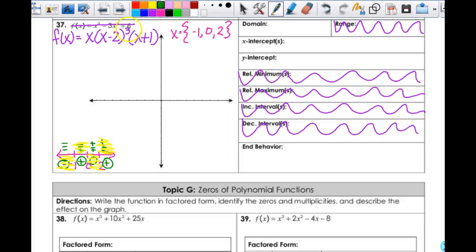This cubed right here actually gives me a point of inflection, which is your wiggle. We had a bounce and a wiggle. On my graph I'm going to plot the negative 1, the 0, and the 2. The end behavior: this is 3, 4, 5, so it's an odd-degree polynomial. My end behavior looks like a cubic. The leading coefficient is positive, so this is my end behavior.